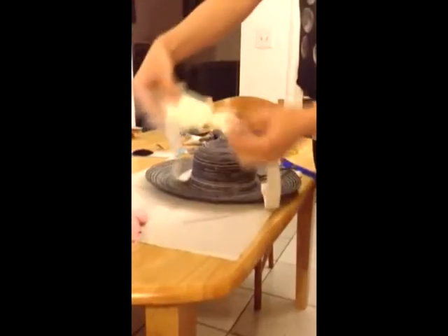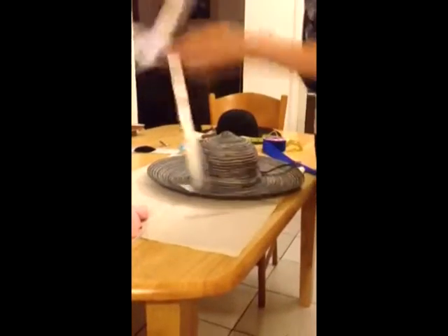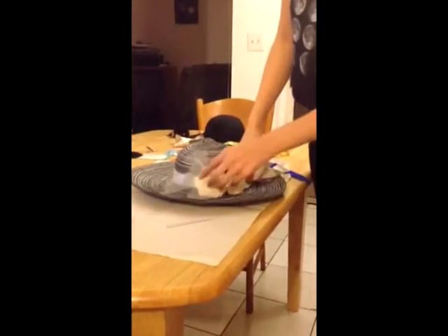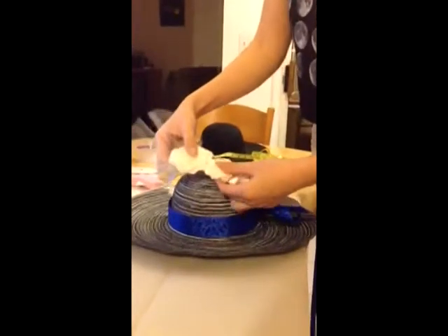For this next hat, I found this in the wedding section at Michael's. It already has a ribbon, so all I have to do is figure out where I want to place it and tie a bow or a knot, however you like, in the back of the hat.